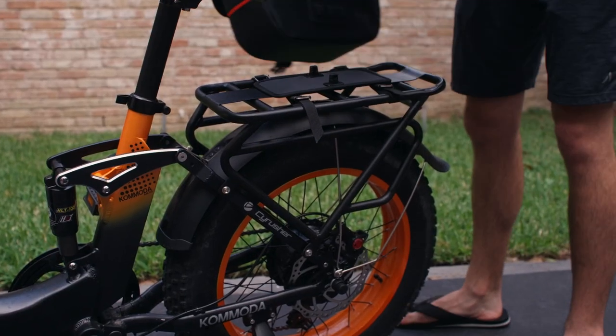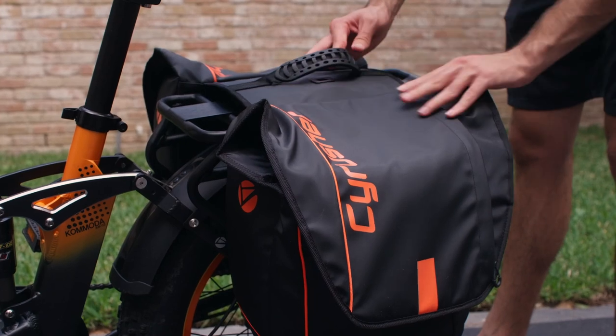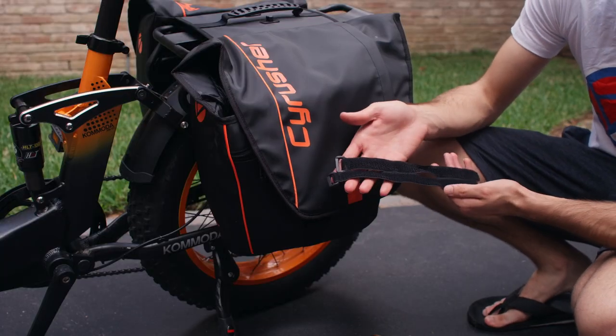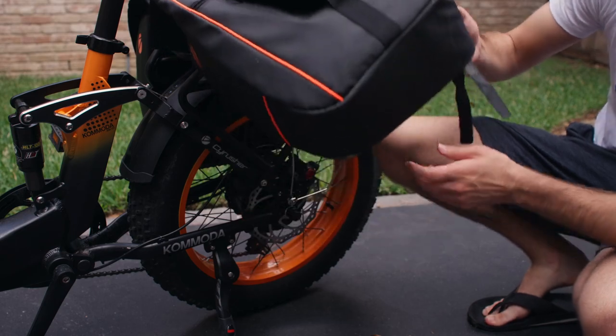Now let's grab the bags and set those on top, placing the quick release knobs through the holes on the bag, and then closing those, making sure our bag is secure to the frame. The Paneer Bag also comes with two straps, so you can secure the bag to the frame or the lower part of the rack. This is to prevent it from flopping around.